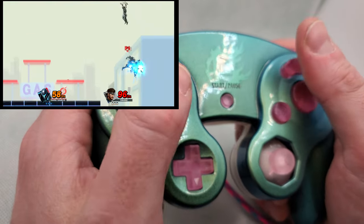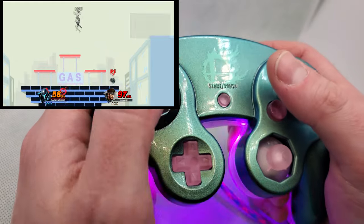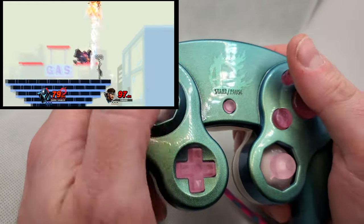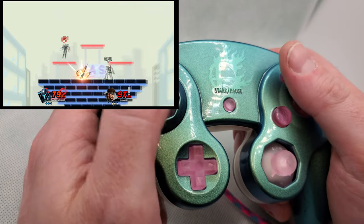If you enjoyed this video, make sure you check out this one here at the end, because I'm sure you're going to like it as well. And if not, check out this gameplay from Samus over here — while I'm not the best, hey, at least the controller looks good.